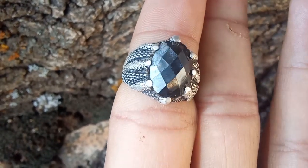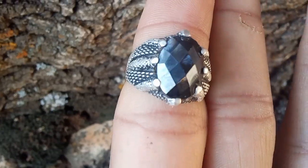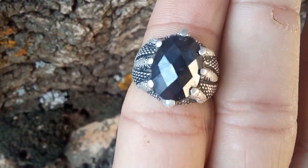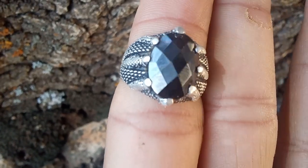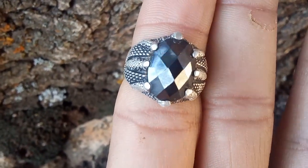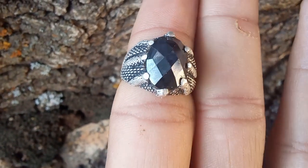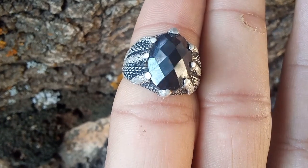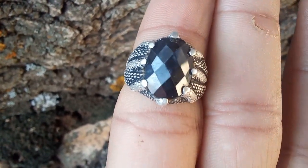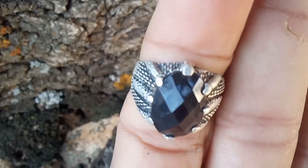Visual inspection. The first and most straightforward method is a visual inspection. Black diamonds are usually opaque, with a distinct charcoal-like appearance. Under direct light, they may have a metallic sheen or a greenish hue. Carbonado diamonds tend to have a porous texture, almost sponge-like, which is very different from other types of diamonds. Tip: use a magnifying glass or a jeweler's loupe to closely examine the surface. If you notice tiny bubbles or a porous structure, you may have a carbonado diamond.